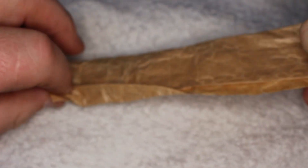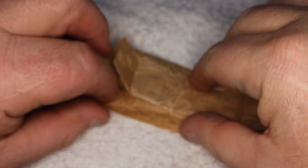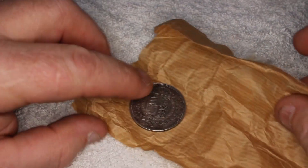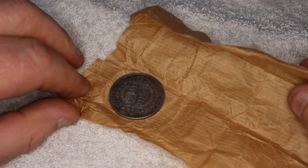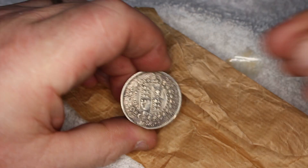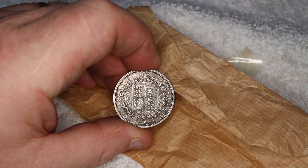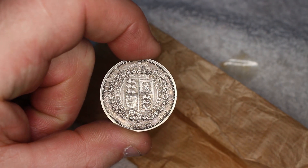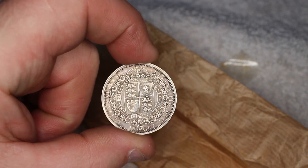To my surprise, it's an 1887 Victorian half-crown jubilee head in remarkable condition. Upon initial inspection, it appears to be VF or higher, though I tend to grade conservatively. There are no noticeable marks or dinks on the rim, just a few minor imperfections in the coin fields. Closer scrutiny reveals minimal wear, particularly on the three lions' face and the lion rampant on the shield.